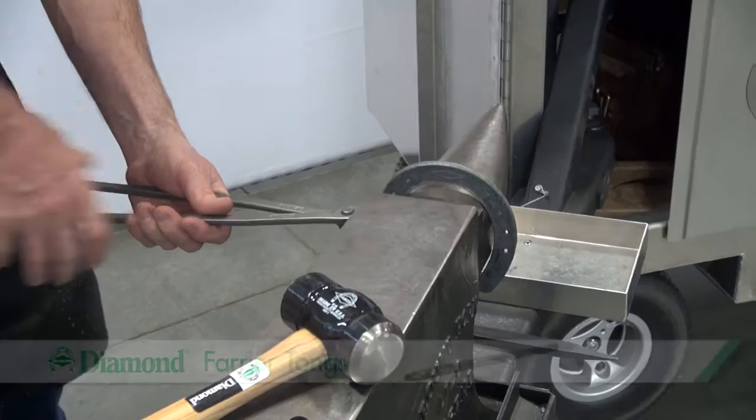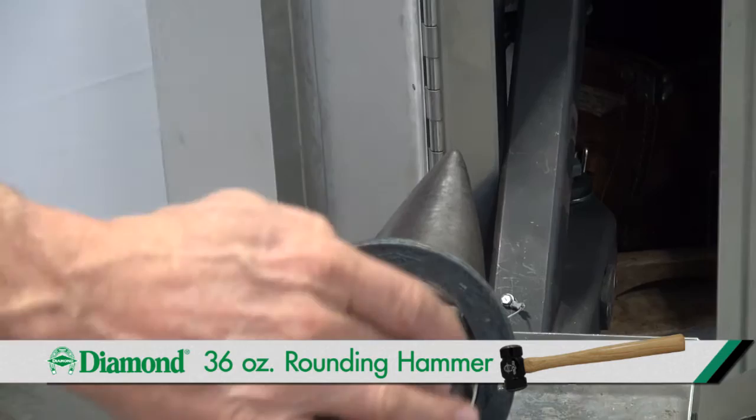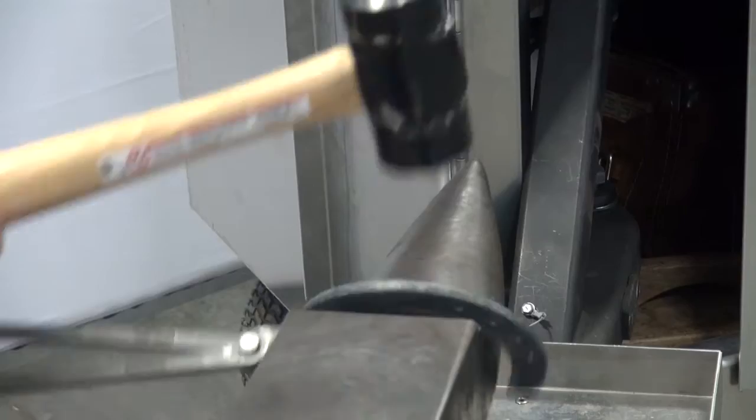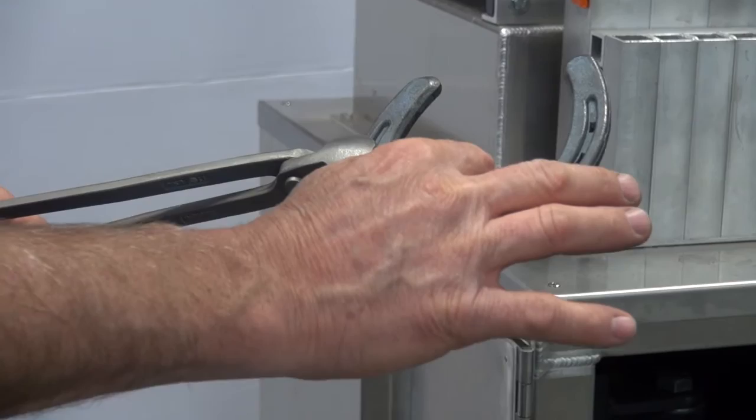Holding the shoe with the tongs, I'll hit directly down on there with the flat side of the hammer — you have a round side and a flat side. Using the flat side, I'll drop that hammer, and I'm just slowly rocking that shoe back and forth so that I get a broader toe. I'll look closely at the toe and define if it's similar to the hoof. I have a little sharper bend right here that I'm going to adjust for.